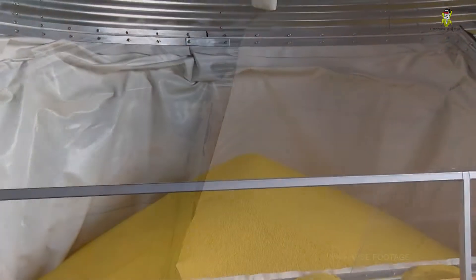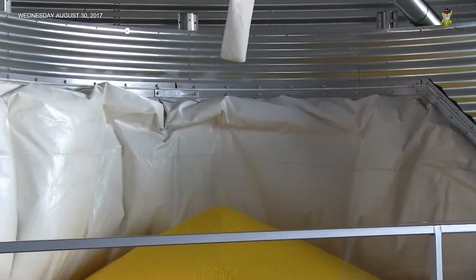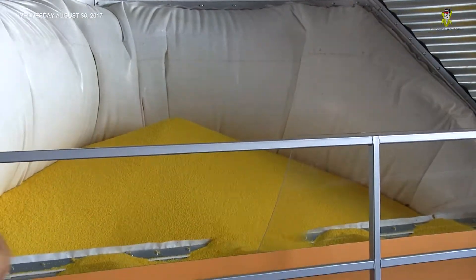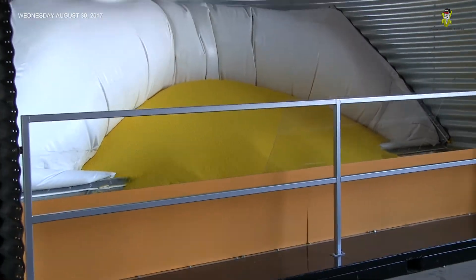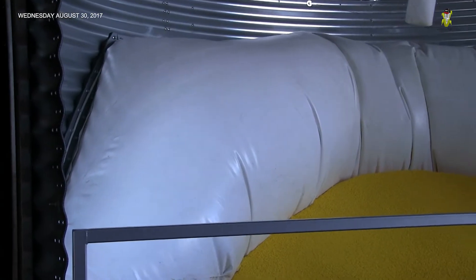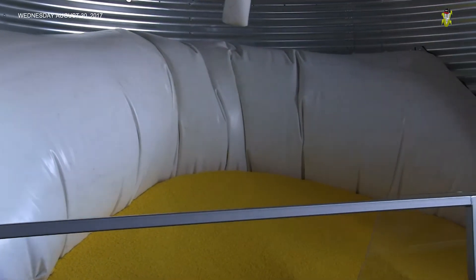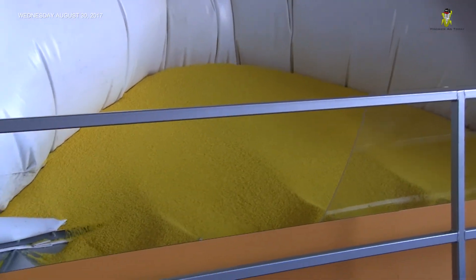Waits demonstrated the unload at Farm Progress Show. Hitting the button inflates the liner behind the grain, and the pressure builds up to force that material back down to the center of the bin. It operates at very low pressure — less than one PSI — to unload the grain.